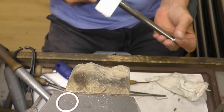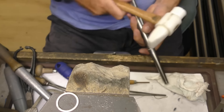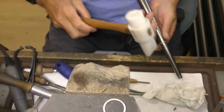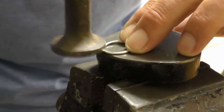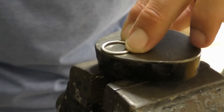Start wrapping it around the mandrel. This is quite a small size so what I'll do is once I've wrapped it around I'll budge it up the mandrel until I get to the size I want. If you're making this for a customer you're going to get the right finger size, but make sure that you make the rings at this stage a good few sizes smaller.